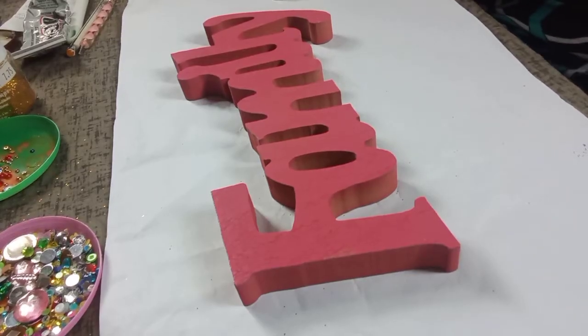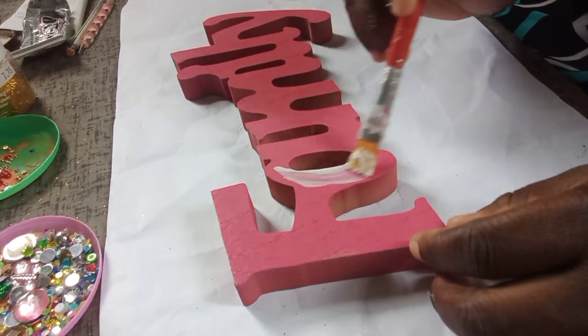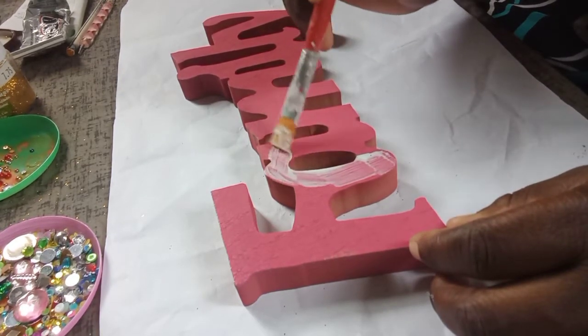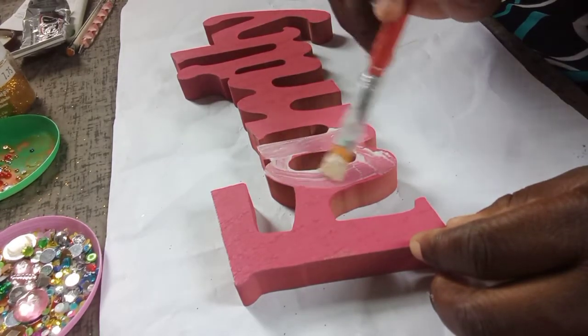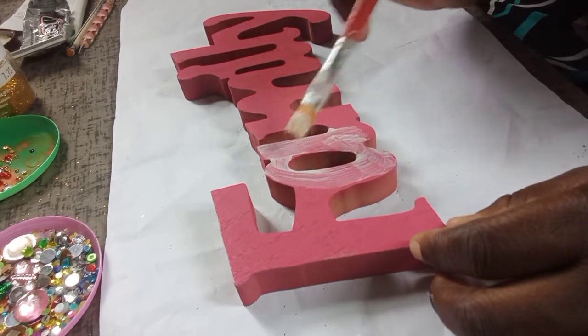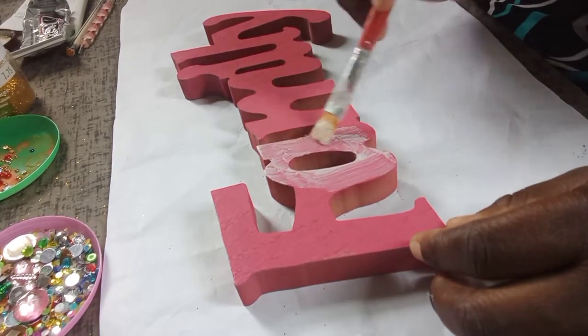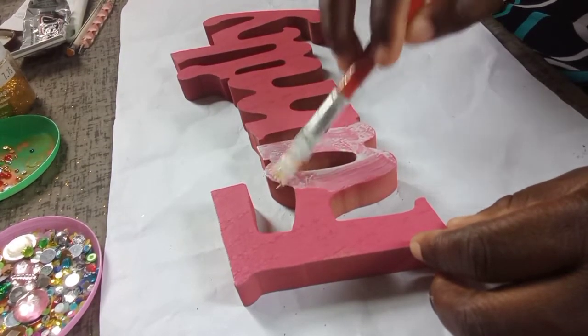Today I'm designing this wooden family decor. I first spray painted it with spray paint, and now I'm designing it using Mod Podge to put glitter on. I'm applying the Mod Podge on the letters that I'm choosing.